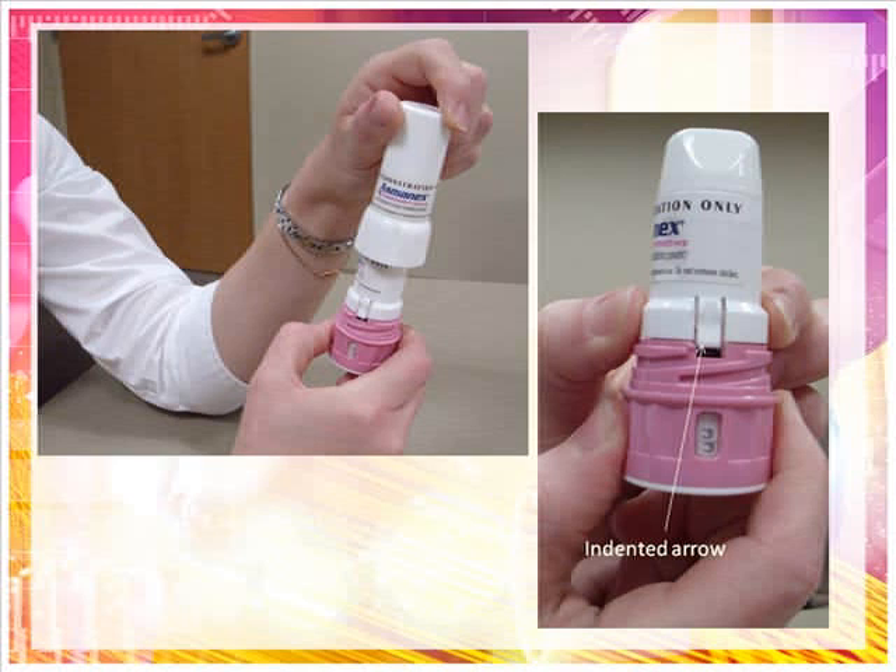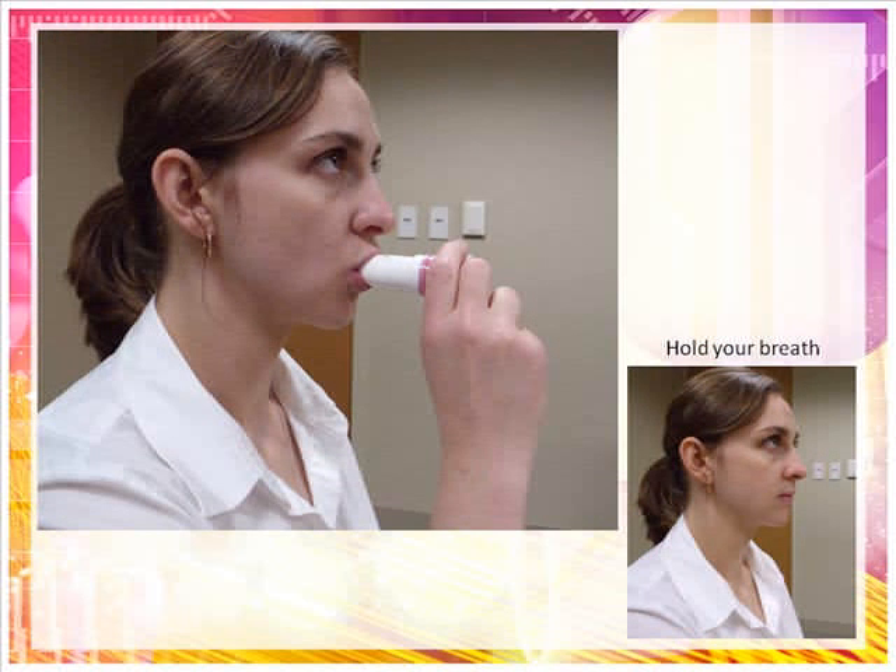Note the indented arrow on the white portion of the Twisthaler. Ensure that this arrow is pointing to the dose counter. Breathe out fully, then bring the Twisthaler up to your mouth with the mouthpiece facing toward you. Place the mouthpiece in your mouth, holding it on its side. Firmly close your lips around the mouthpiece and take in a fast, deep breath. Since the medicine is a very fine powder, you may not be able to taste, smell, or feel it after inhaling. Do not cover the ventilation holes while inhaling the dose. Remove the Twisthaler from your mouth and hold your breath for about 10 seconds or as long as you comfortably can. When closing the Twisthaler, the indented arrow should line up with the dose counter. Replace the cap and turn clockwise until the inhaler clicks. The click lets you know that the cap is fully closed. This is the only way to be sure that your next dose is loaded appropriately.